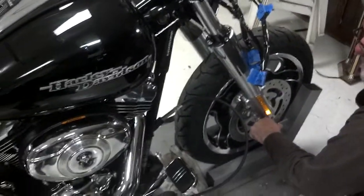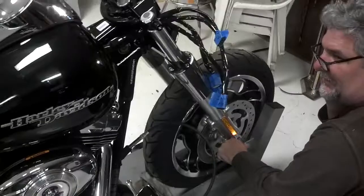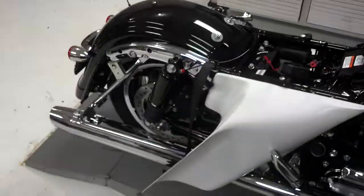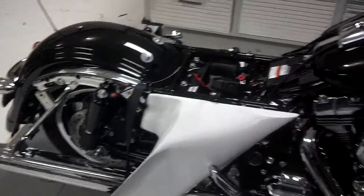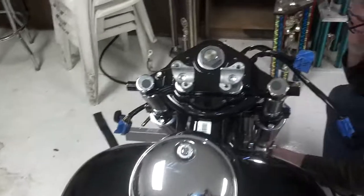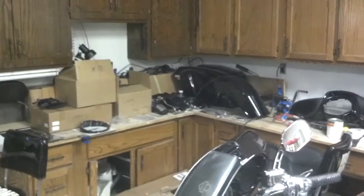2013 Street Glide, front wheel is fixing to come off. You can tell the bike is still beautiful — brand new, no dirt on the bolts. Beautiful thing. All the parts up there are fixing to go on. Get back with you.